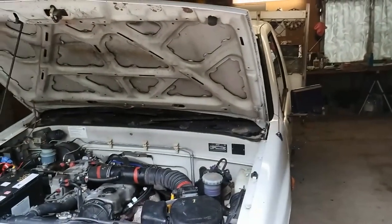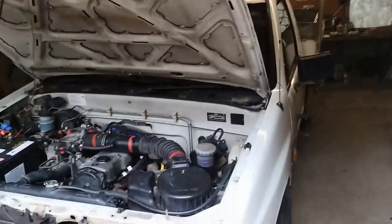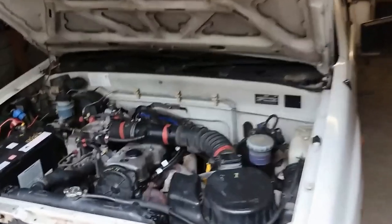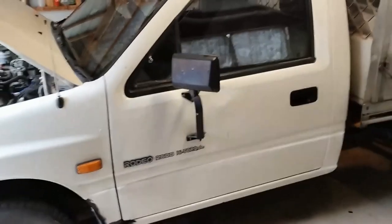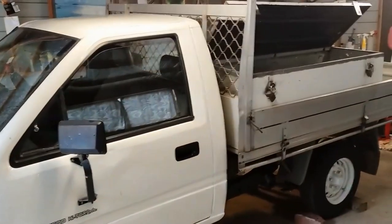It's the 14th of the 1st, 2024. We've got a Holden Rodeo 1995 TF model. It's got a 2.6 in it.